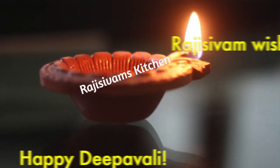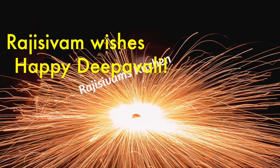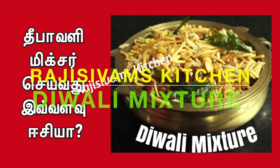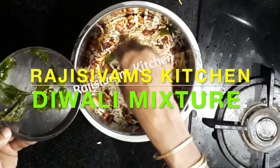Welcome friends, my viewers, welcome to Diwali. Happy Diwali — this is not a mixture of Diwali. Raji Sivam Kitchen. This is a special recipe.